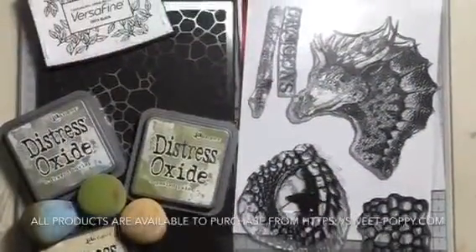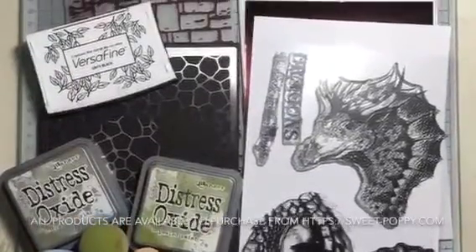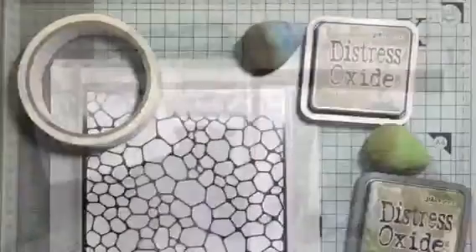So you've got the dragon stamp set, the faux dragon leather backplate, a few oxides, a Versafine black ink for the sentiment, and an embossing folder.